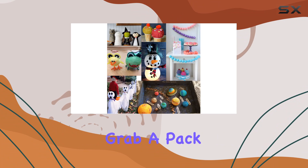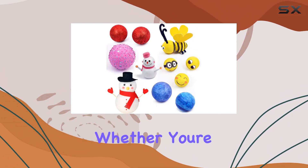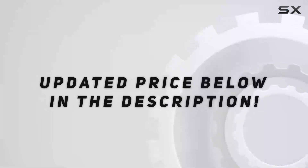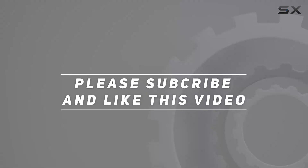So, what are you waiting for? Grab a pack of these 3-inch craft foam balls and let your creativity soar. Whether you're crafting holiday decorations, school projects, or unique sculptures, these foam balls are sure to take your creations to the next level. Check out the video description for updated price, and thank you for watching this video.